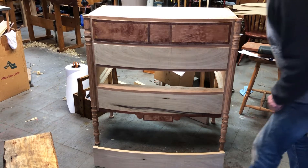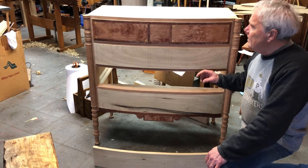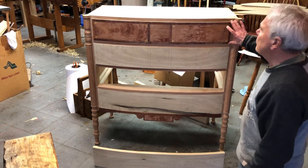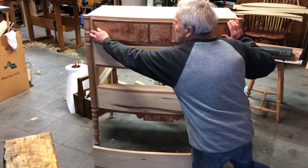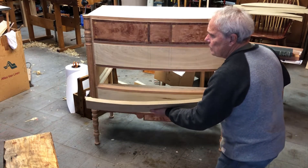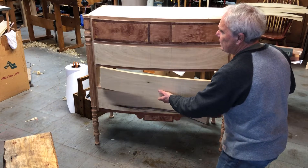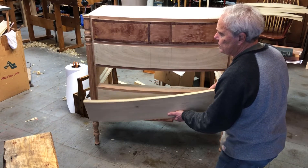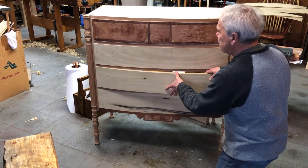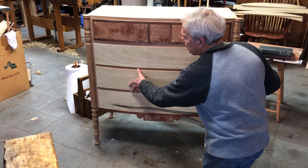I'm beginning the drawer construction for this Sheraton bowed chest of drawers and I've already done some of the veneering on the front of the top drawer front. This is only the drawer front, and what I'm trying to do before I do any of the veneering is get the drawer front sized. These are bowed fronts and I bandsawed them from poplar, so I'm sizing the drawer front so that it will go into the slot fairly easily.